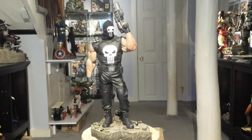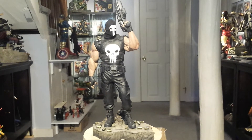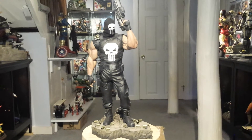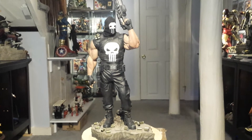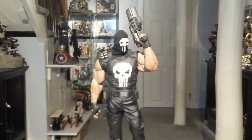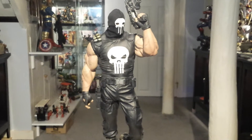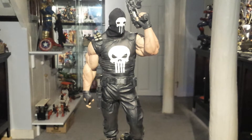Hi YouTube, MakeMyMarvel here with the Punisher Comiquette review from Sideshow Collectibles. This has been reviewed a lot by a lot of people — it's been out for a while. I've had the statue for a while, just first time getting around to reviewing it. So I'll give you my quick take on it. It's not going to be a long video.